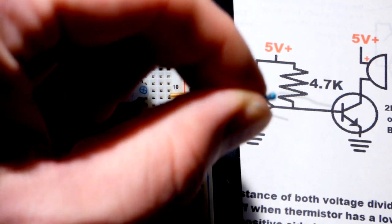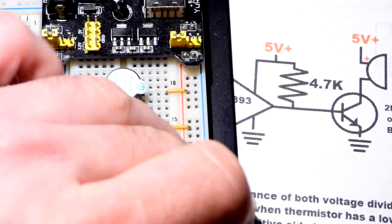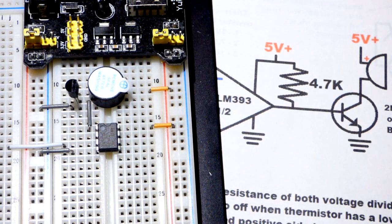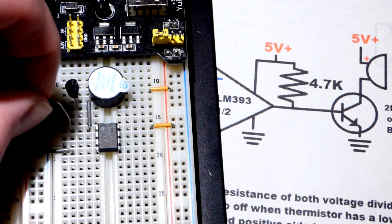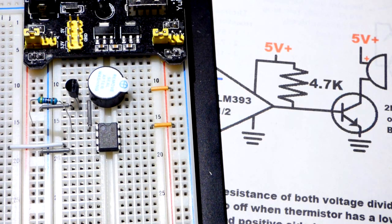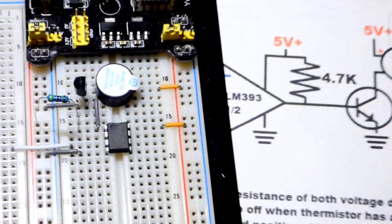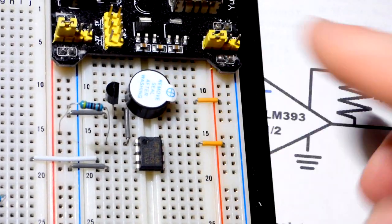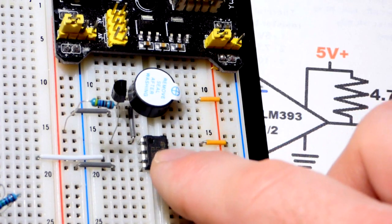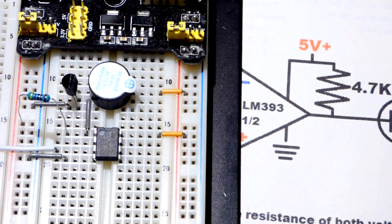A 4.7 kilohm pull-up resistor will do just fine. When the transistor is not on, that means we have a low output at the LM393 and it's just sinking whatever current we provide right to ground. This integrated circuit is really intended for low-power sources like batteries, so whenever you can, you should design using as little current as possible. We come the resistor up to the positive rail — that's it for the output.